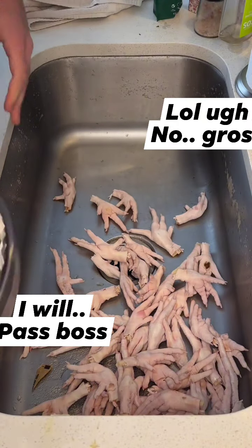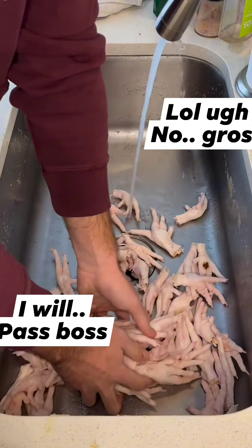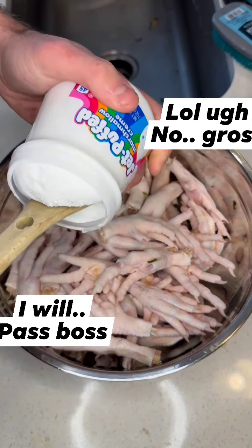All you're going to do is dump your feet in the sink and give them a little rinse just like that. Growing up in America, this was actually my favorite dessert recipe, and trust me guys, your kiddos are going to love this carnivore treat.